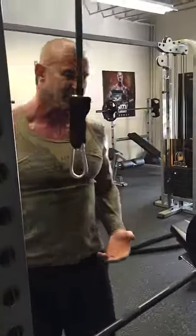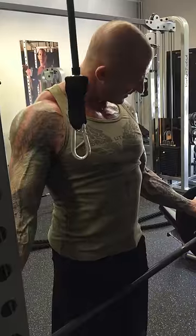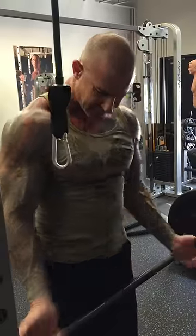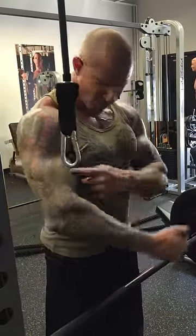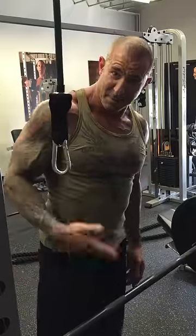Basically, when you do a curl, the more your arms are turned out away from your body, the more of the short head of the bicep you're going to use. The closer your arms come together — the more turned in — the more of that long head you're going to use, which is the outer head. So I recommend using a variety of grips.